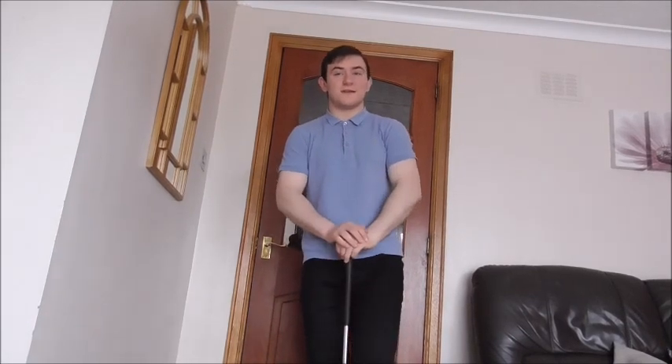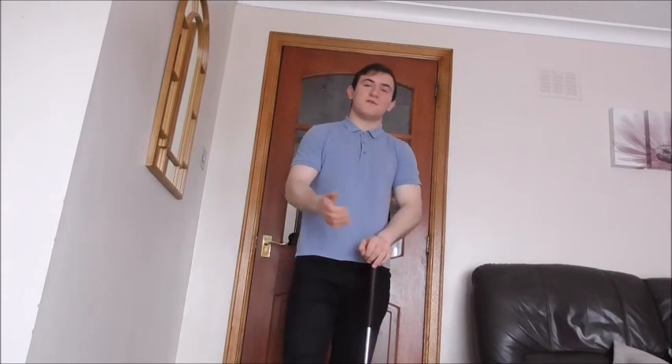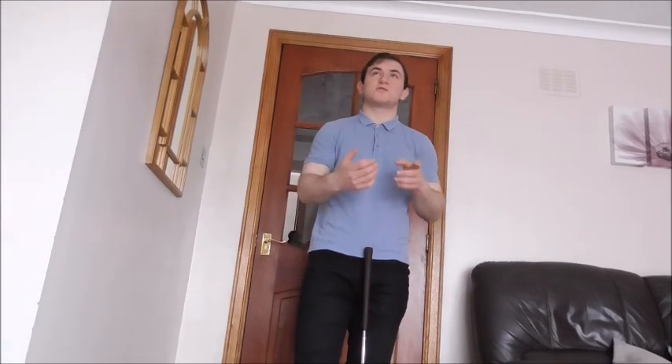Guys, here we are today inside, currently at my house. I thought I would take the time out from studying — or I mean start studying — but I thought I'd do a quick video on 3 drills to work on indoors when you are bored.